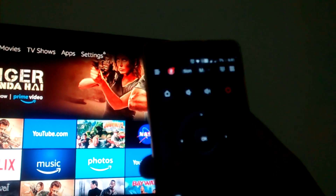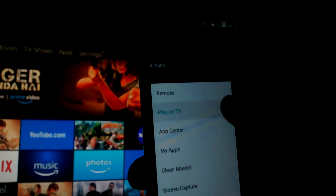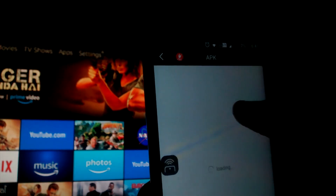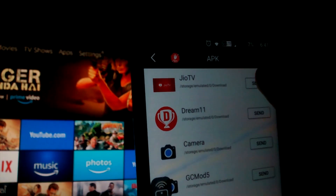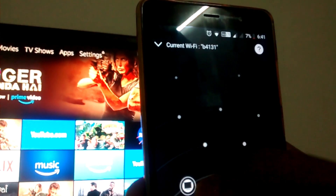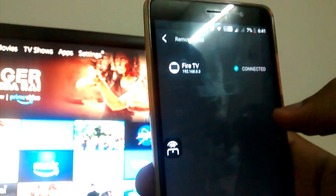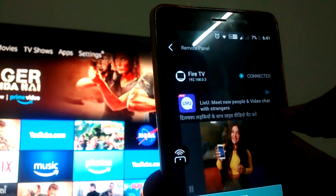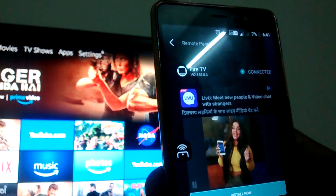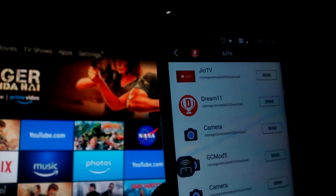Now open the SetusPlay app on your phone and select the option Play on TV. Then go to the File option, then APK, and select the Jotv application which you want to send. It will then ask you to connect to a device. Since your mobile and TV are on the same Wi-Fi network, you will see the Fire TV icon on your phone — select it and click Install Now.